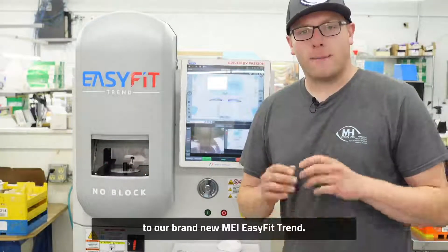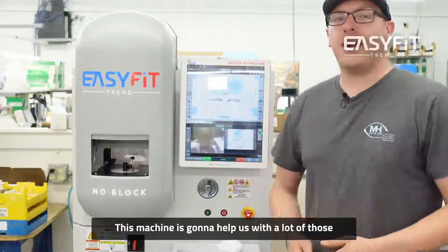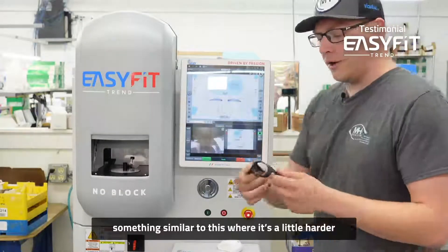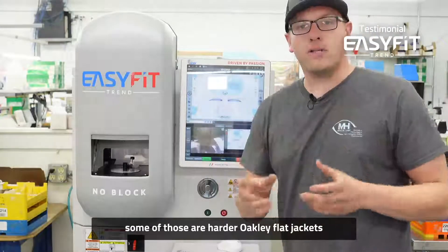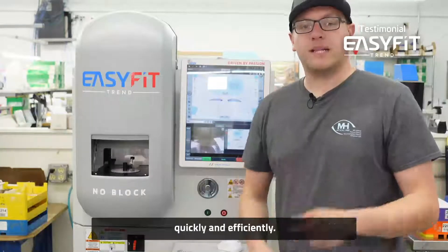Today I'm introducing you to our brand new MEI Easy Fit Trends. This machine is going to help us with a lot of those project jobs, a bunch of the wrap jobs, something similar to this where it's a little harder to cut on our production machines — some of those harder Oakley flat jackets with a little hook. This is going to help us get those out quickly and efficiently.